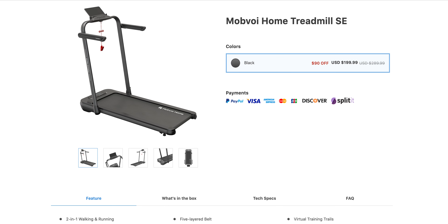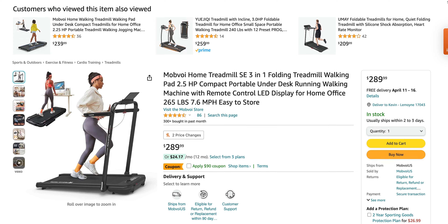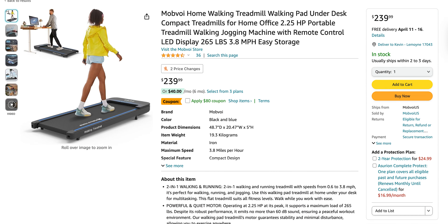The Treadmill SE starts at $290 and the walking pad is around $240. It sounds expensive, but treadmills of similar quality on Amazon are priced comparably, and both Mobvoi and Amazon currently have discounts available well below retail. Overall I'd definitely recommend these treadmills. I would gladly purchase the walking pad myself — it's quickly become my favorite work-from-home accessory. The Treadmill SE is fantastic but just isn't a perfect fit for me given its compact size; it works great for walking but not for running or jogging, at least for someone my size.